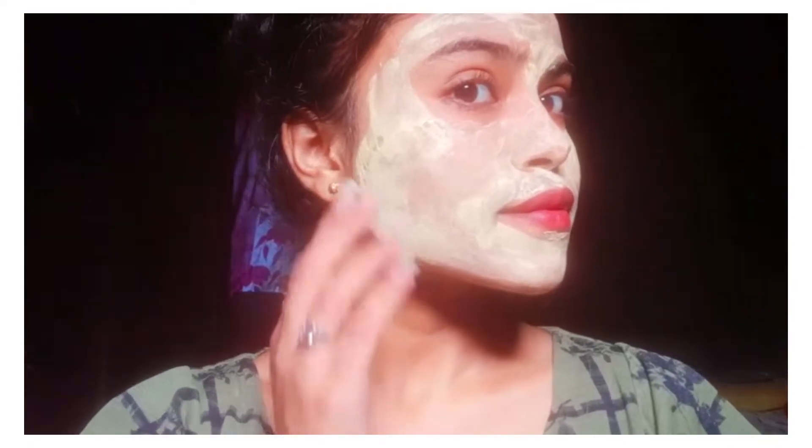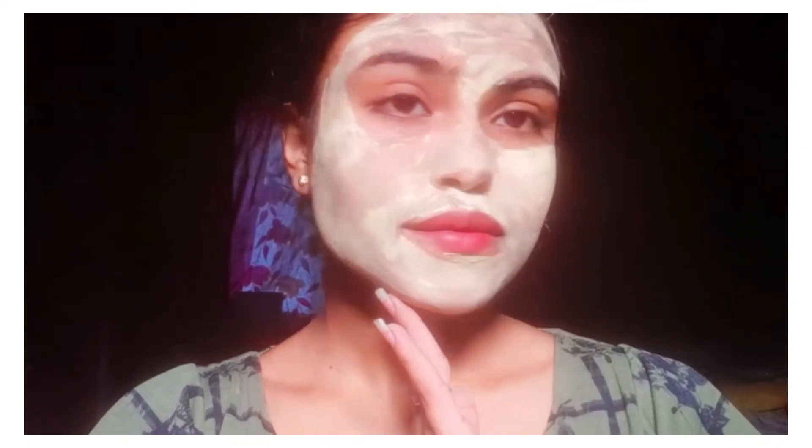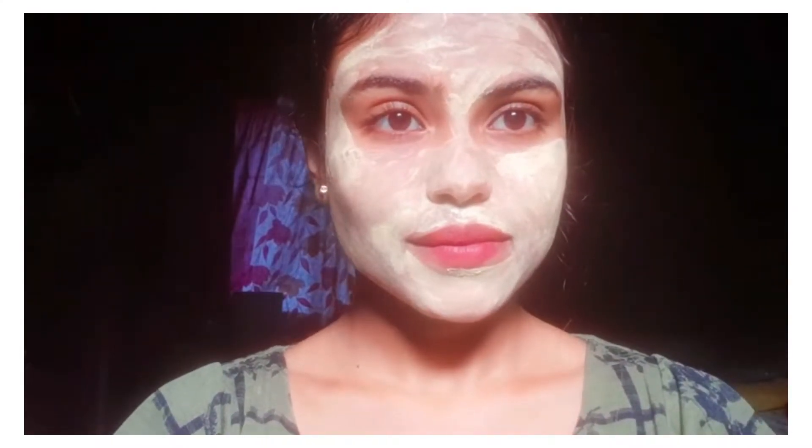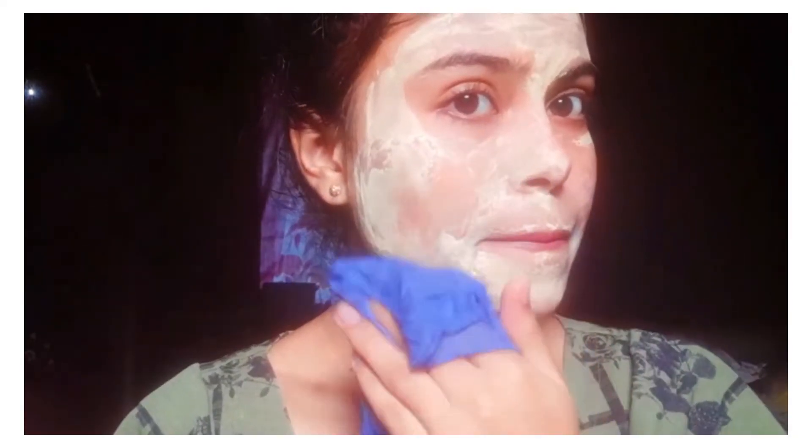Keep it on for 15 to 20 minutes, then wipe off with moist cotton or anything you have. If you have sunburn, then this is like the perfect face mask for you.